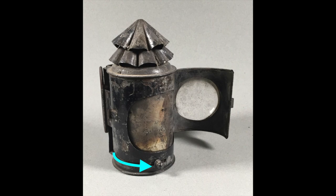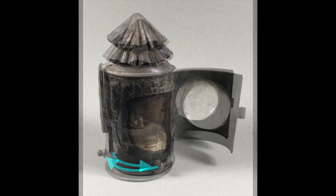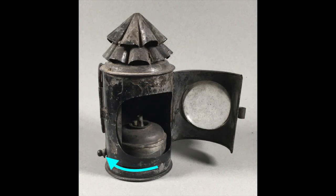Another common design controls the shutter with a knob at the bottom right of the lantern. Pushing the knob around to the front of the lantern closes off the light, and of course pulling it back opens it.